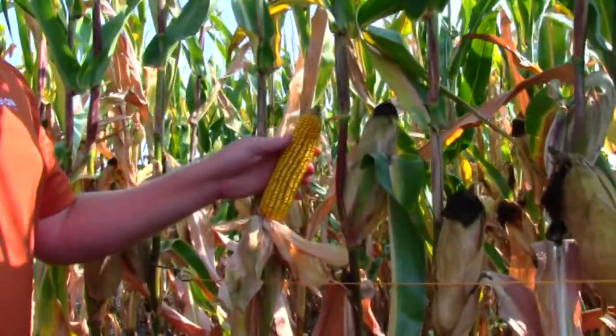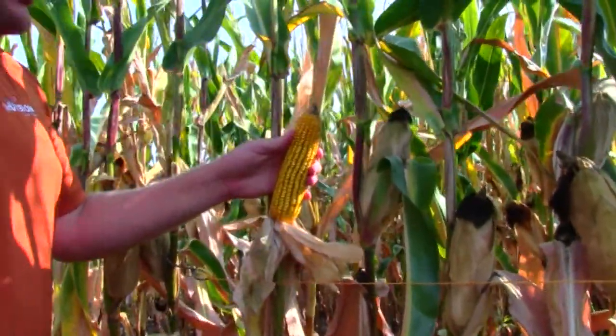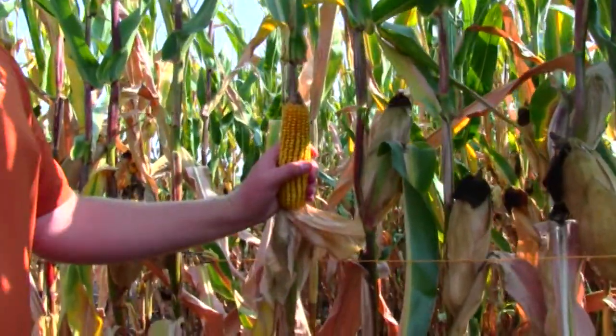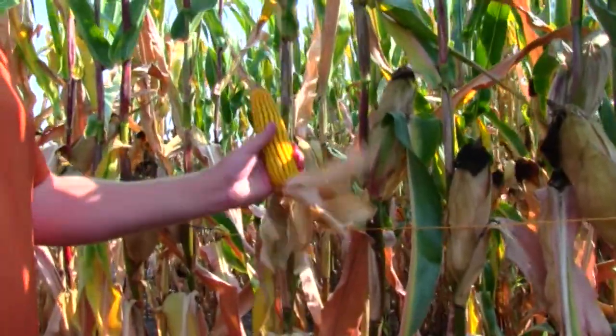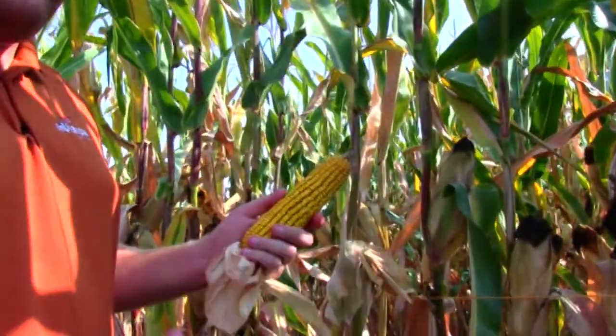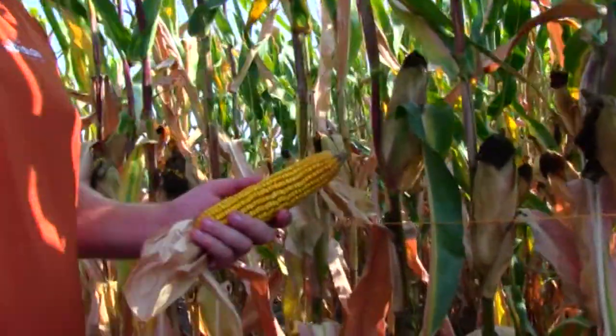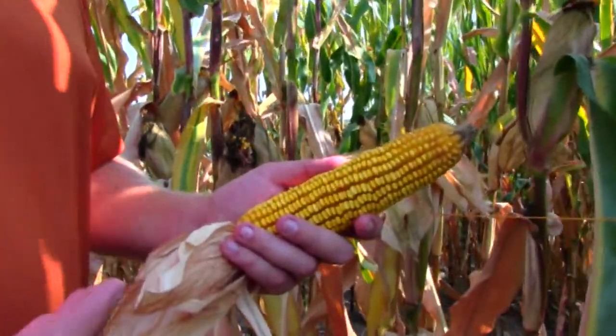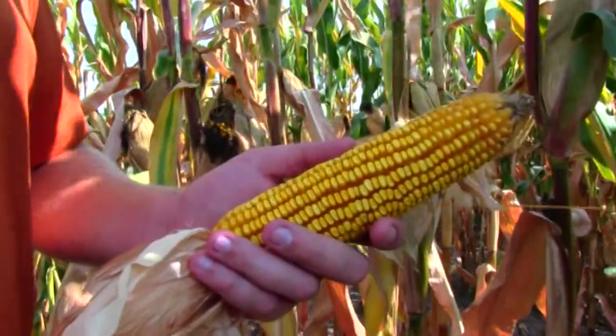Now after determining our harvest population and final stand, we're going to actually pull the ears. We need three ears, so I typically will take the 1st, 5th, and 10th, or the 5th, 10th, and 15th. It doesn't matter as long as what you're doing is consistent across all populations and yield checks.